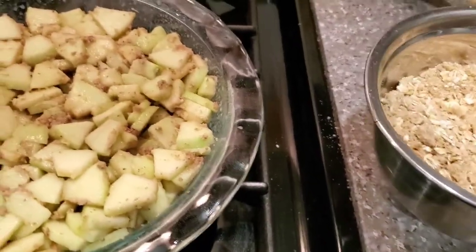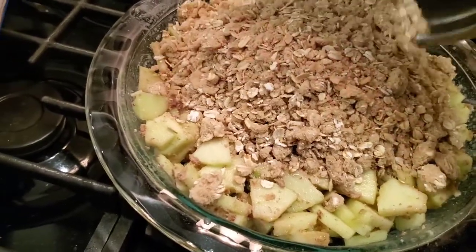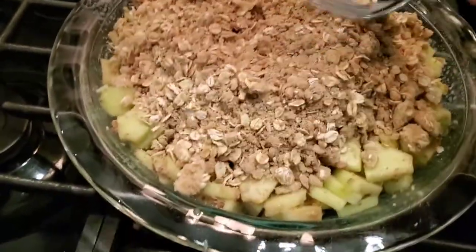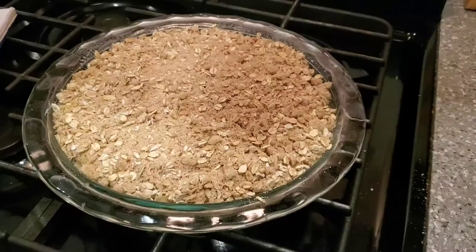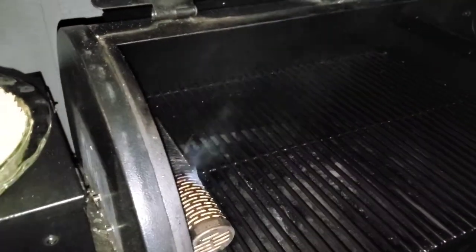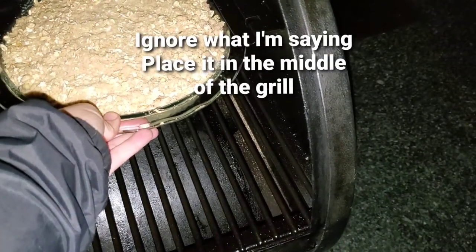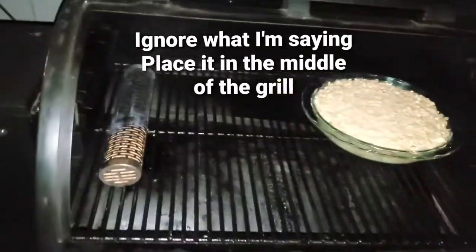So we're just going to pour it all on there, and then just with a fork, just spread it out evenly. Now this is ready to go on the barbecue. Let's see how everything's going — everything's preheated. So we're going to make sure we don't put it over the hottest part of the grill. I'm just going to put it about right here. So we're going to close her up.